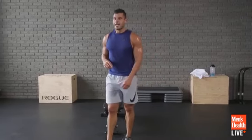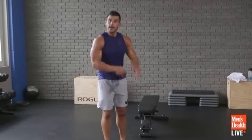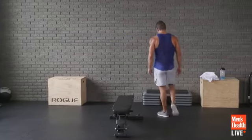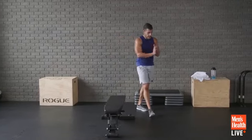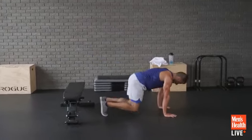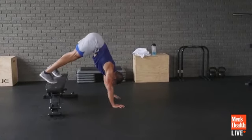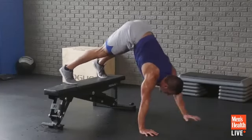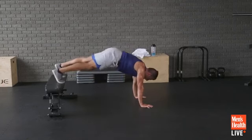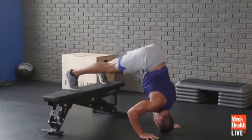Always be graceful. Final move: elevated donkey kick to pike push-up — and this time I'm adding shoulder taps. I'm trying to kill you; this one may just do it. Do the best you can, let's finish this one strong. Here we go: walking, tapping, piking, come back — let's add a push-up too. Go to the donkey kick, walk to pike, add a shoulder tap, come back, add another tap. So hard right now.